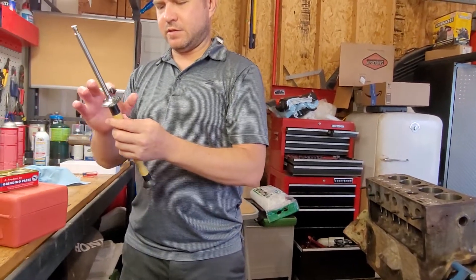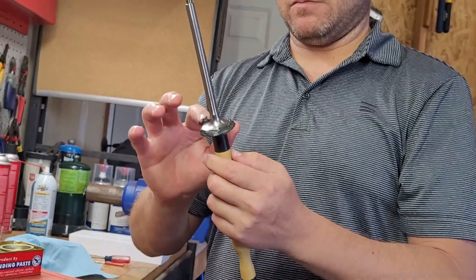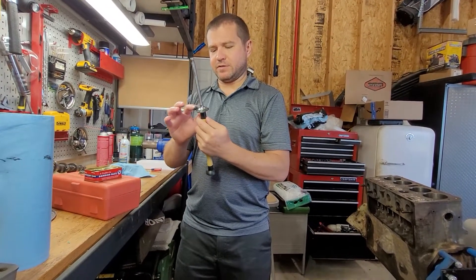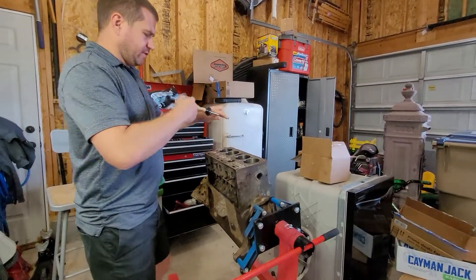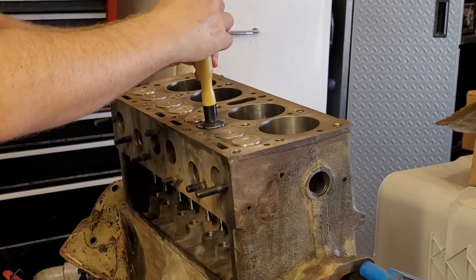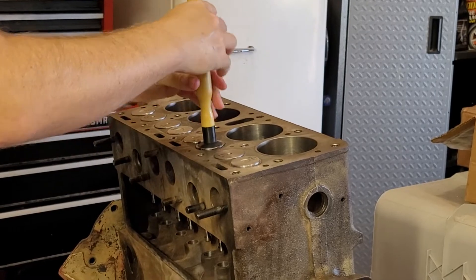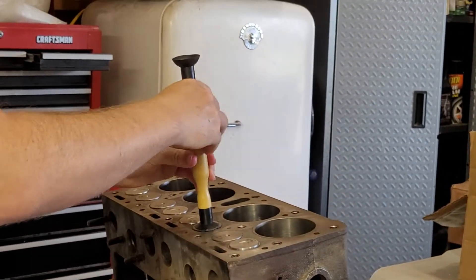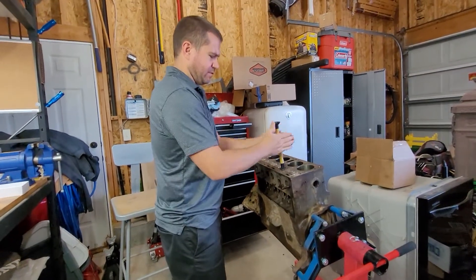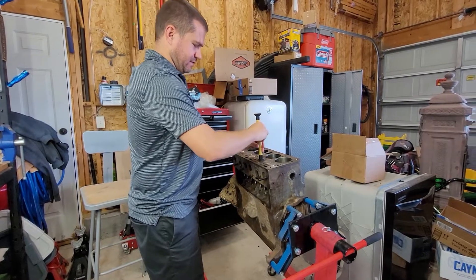We'll do this one more time, then clean everything up. It's really important to get all this compound out — you do not want lapping compound getting into your motor because it has little bits of abrasive that will definitely wreak havoc on bearings and mating surfaces. When you do this you can hear it cutting just a little. You can feel a slight change in grittiness as the lapping compound runs out, and you can definitely feel the surfaces getting smoother and closer to perfection. It's not something you can really teach on video, but it's super easy — you can feel it.